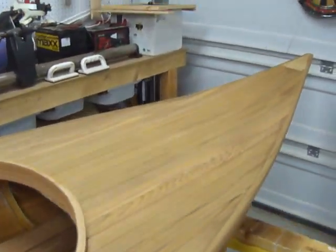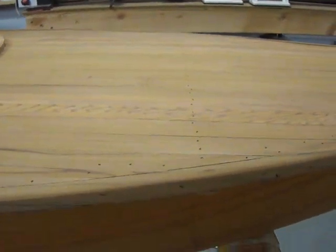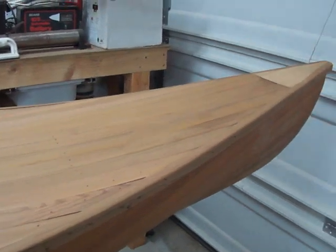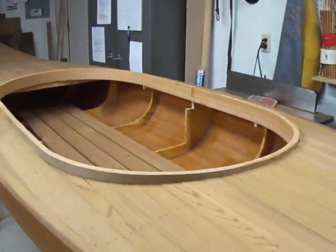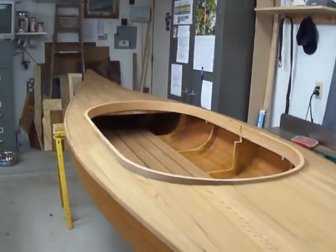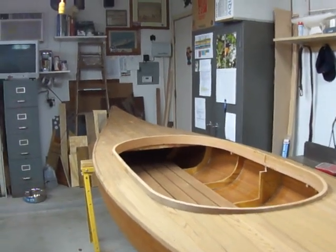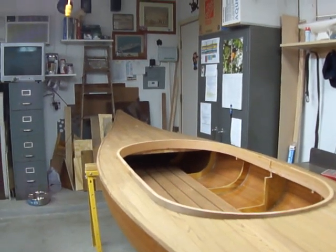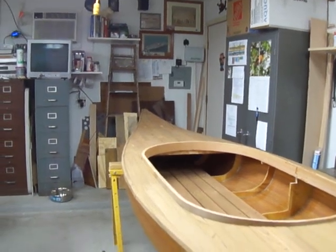This end I already started sanding a little bit, and you can see it came out pretty decent. It's not too bad. I've got a little bit of puttying to do, but on the whole I must say I'm rather pleased for not having any plans and not being the smartest guy in the world. I'm surprised it turned out as nice as it did. That's it for this tape — see you after I fiberglass it.